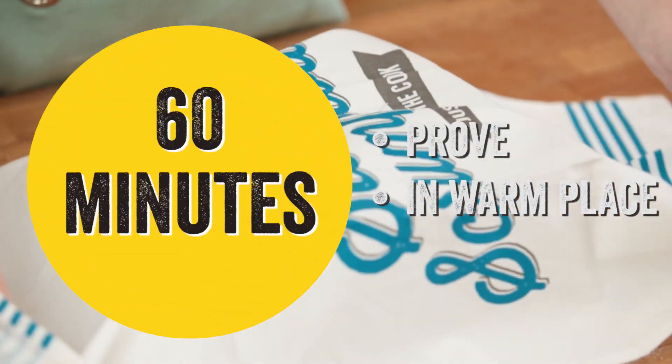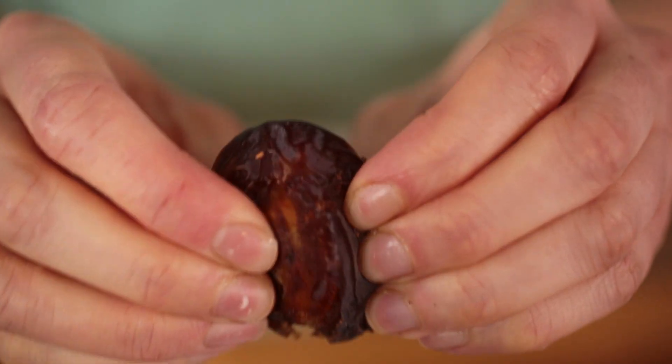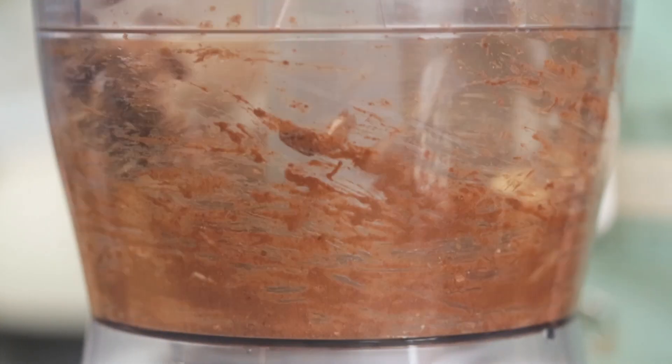Knead the dough and leave to prove for one hour before rolling out into a long rectangular shape. To make your filling, add two peeled bananas, four de-stoned medjool dates, and some toasted pecans along with the ground cinnamon and maple syrup. Blend until you have a smooth consistency.